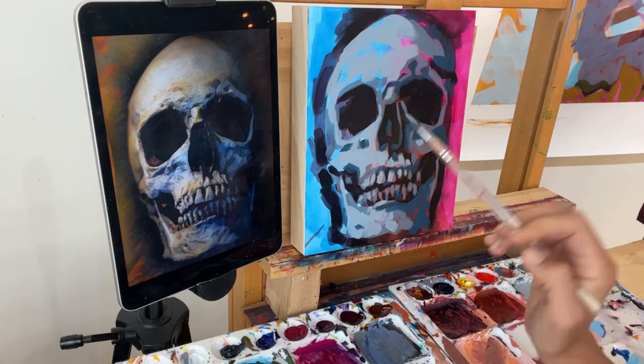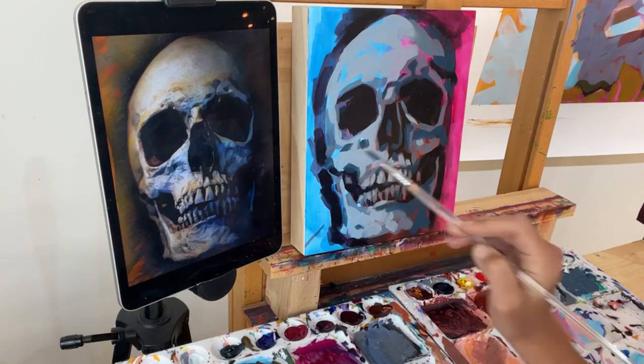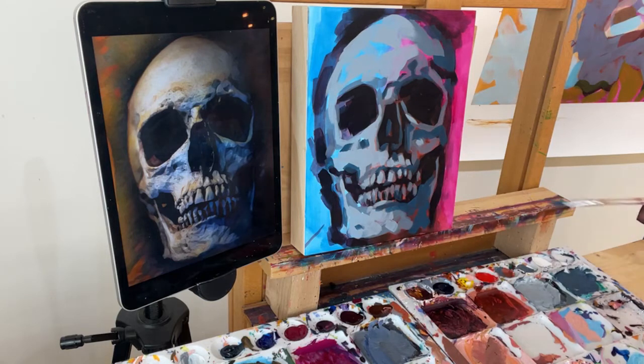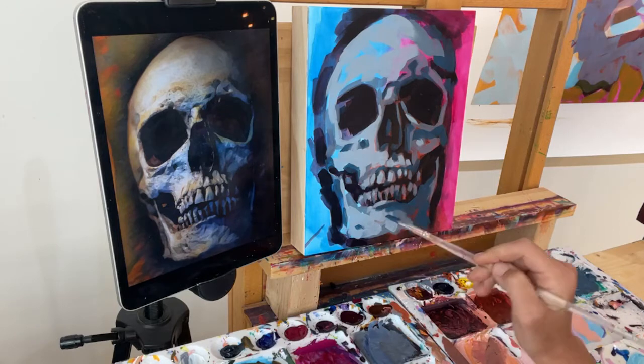The dark blue I'm using is: phthalo blue green shade, alizarin crimson, hansa yellow opaque, and titanium white, in case you missed that earlier.